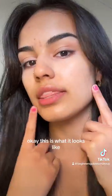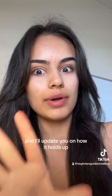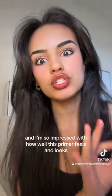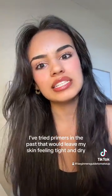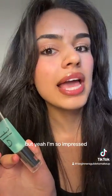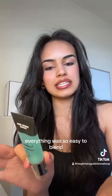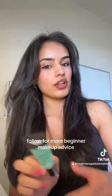This is what it looks like and I'm actually really happy with it. I went and did the rest of my makeup and I'm so impressed with how well this primer feels and looks. I've tried primers in the past that would leave my skin feeling tight and dry, and this is not that — it's sticky but very hydrating. I highly recommend this if you have dry skin and are looking for a primer that's really gonna hold onto your makeup, perfect for the summer and the heat. Everything was so easy to blend and I totally recommend you get this. Bye everyone, have a good day — follow for more beginner makeup advice!